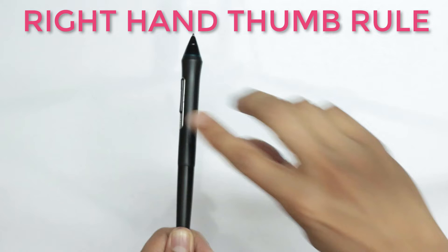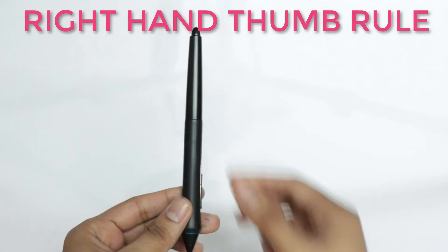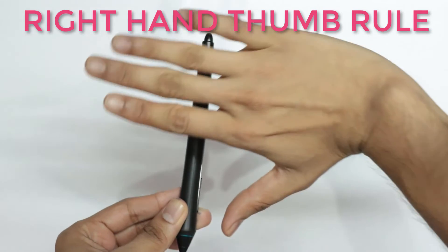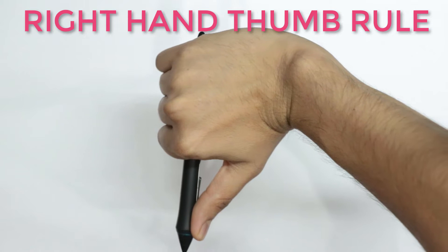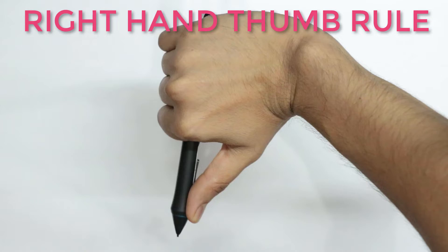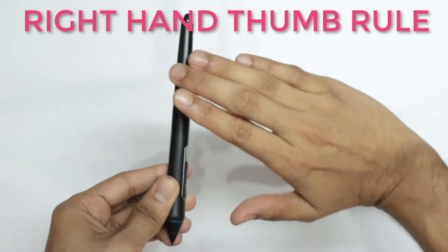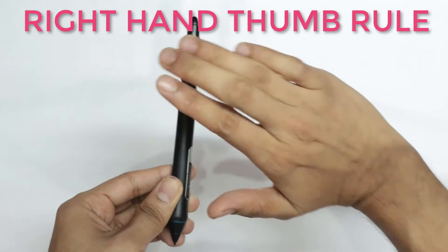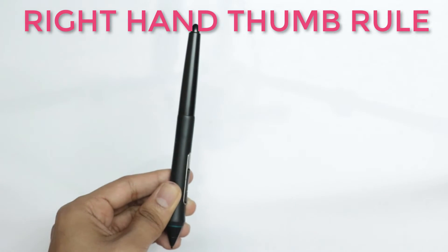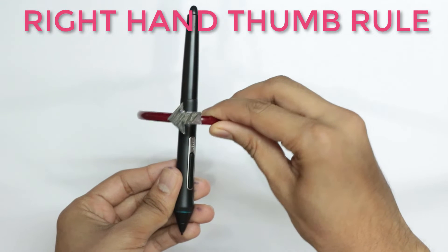And if the electric current were to reverse — let's say downwards — now I would clasp the same conductor with my right hand this way, because the thumb should point in the direction of the current. And so now look at the four fingers — they are telling me that the magnetic field on the top is to the left. And therefore now the magnetic field is going to be this way.